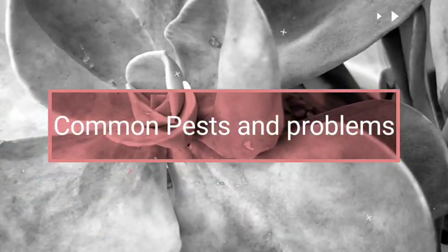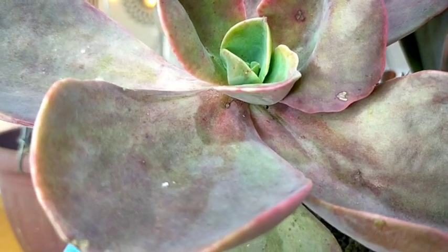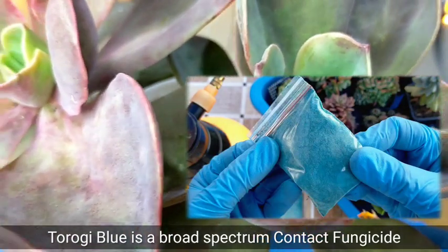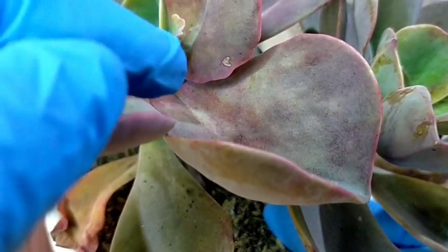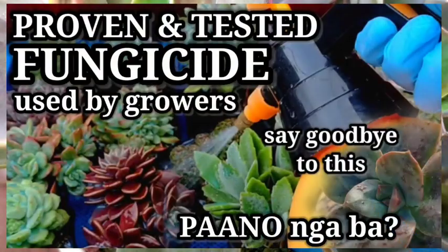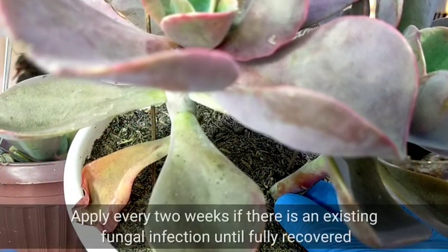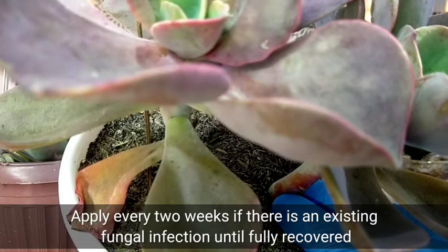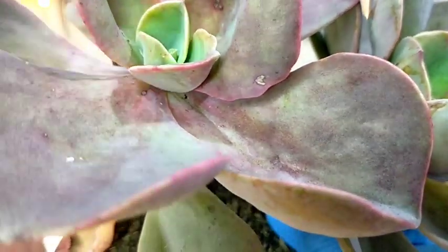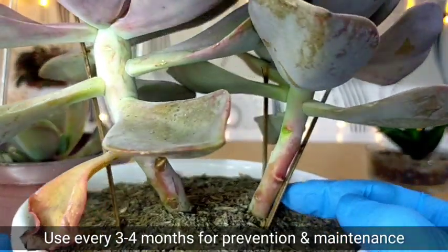Lastly, we need to check for pests and fungal infections. This Harry Watson is a total survivor — it has gone through many fungal attacks. I'm always using Thorage Blue, a broad spectrum fungicide. If you notice fungal attacks on your succulents or Harry Watson, you can spray the contact fungicide directly, applying it every 2 weeks until the succulent fully recovers. If there are no problems, just for maintenance, I usually apply it every 3 to 4 months.